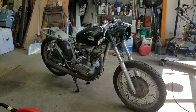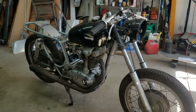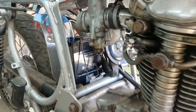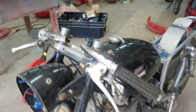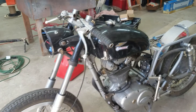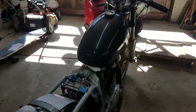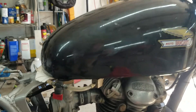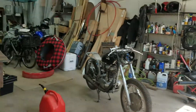The Ducati 450 cafe racer is back to life. I put in a new set of points and a new condenser, and got a new 6-volt battery. I spent quite a bit of time on the setup — with these motorcycles there is no top dead center mark anywhere on the flywheel, so you have to use a piston stop tool and degree wheel to get it set up. It's all been done and the results have been good. I'm using the scrambler gas tank I have for this bike and it does have an AMO carburetor on it.